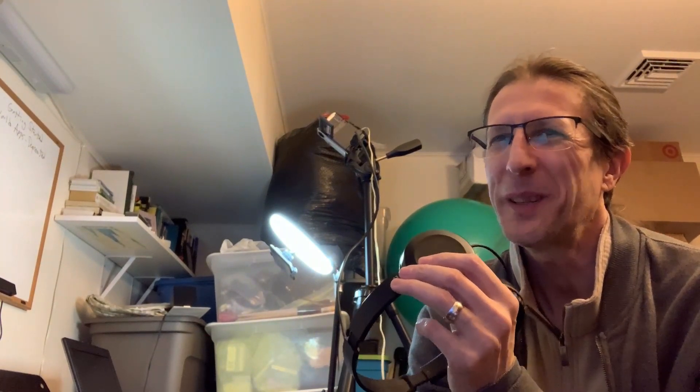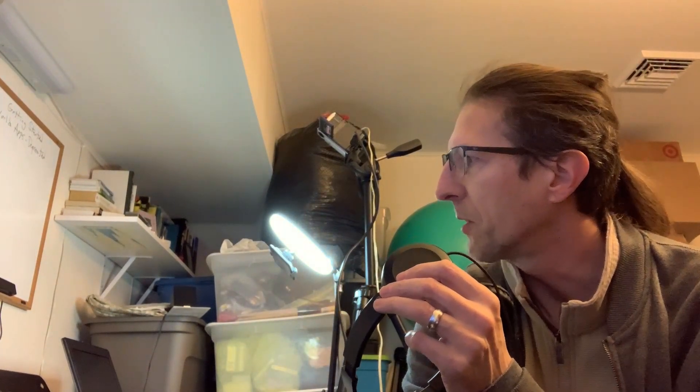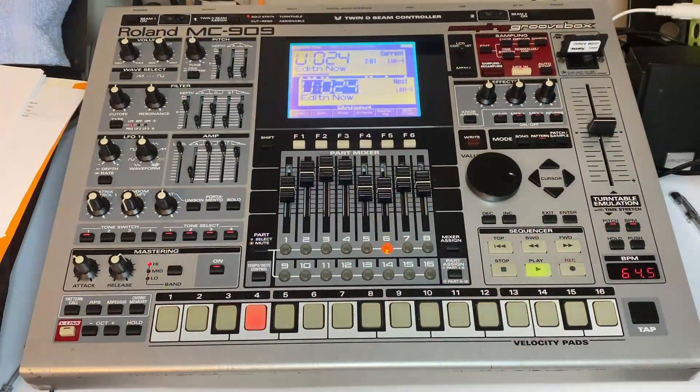We're working with the Roland MC-909, and while talking about older problems that could arise with these devices — mine could be about 20 years old — I've noticed that the line outs and headphone jacks on the back cut out if you bump them, unless you have it sitting just right. It could be an easy fix for someone who wants to take it apart and replace the jacks, but I don't want to solder the board myself and risk destroying it.